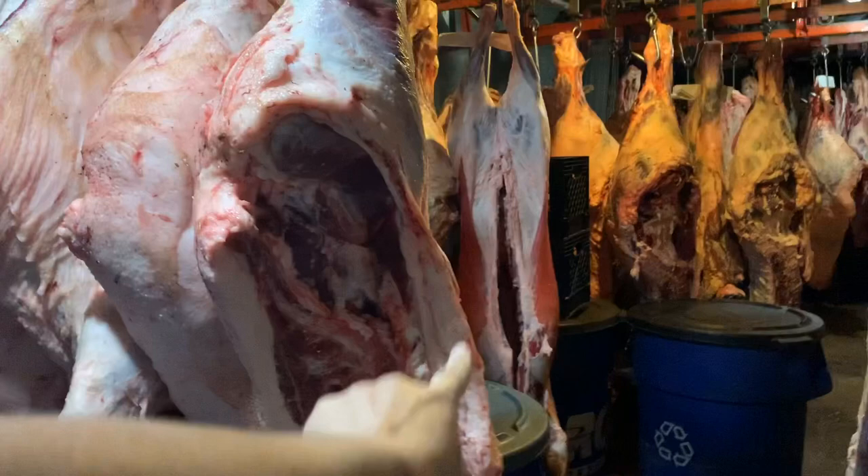It's all in the texture of the meat too. Grass fed is going to be a little tougher — it may be better for you — but grain fed is more tender.